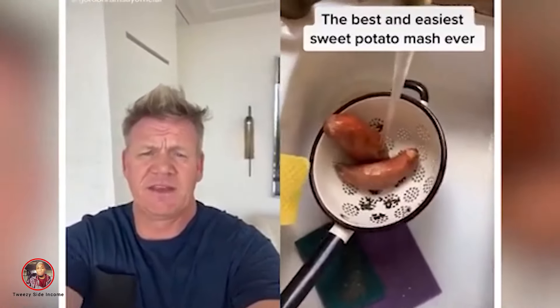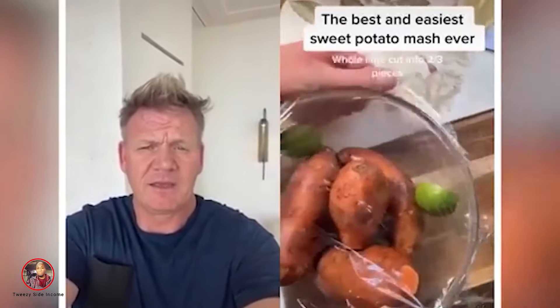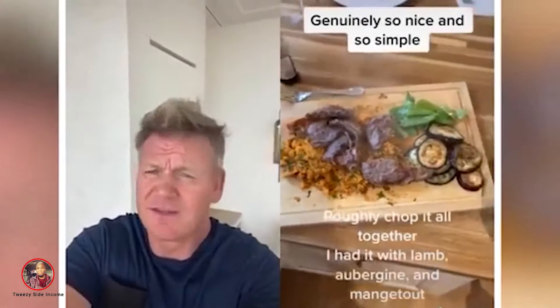Wash my potatoes. Cover with cling film. Oh, my Lord. Will you chop it? No microwave. Soy sauce, mango chutney. You don't know how crap you are! With some other stuff! So back!